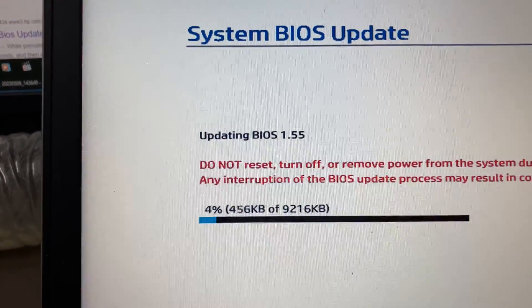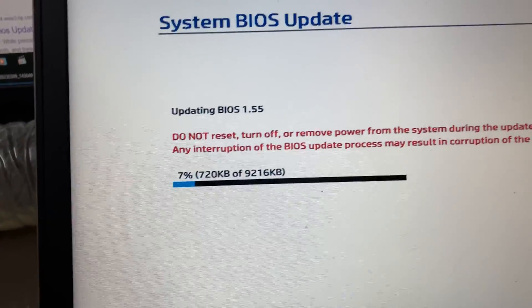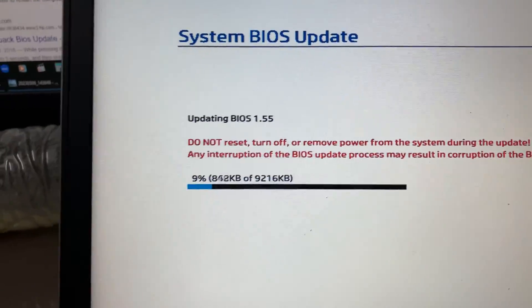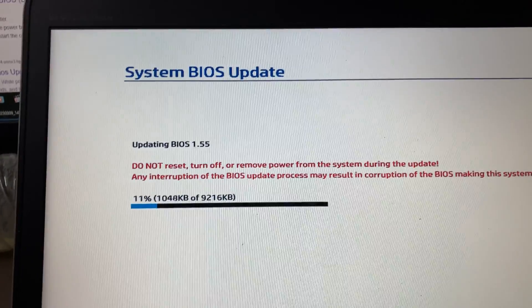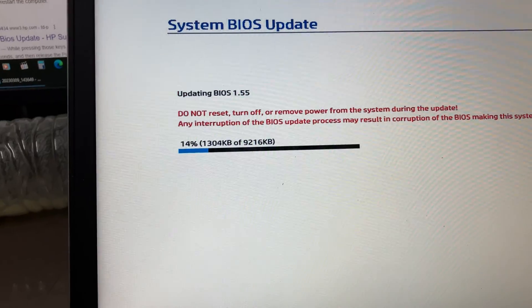Okay, it is actually downgrading. The default animation is saying 'updating BIOS 1.55' but it is actually downgrading.